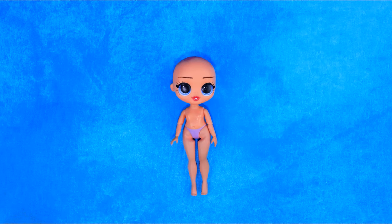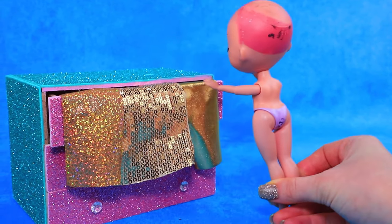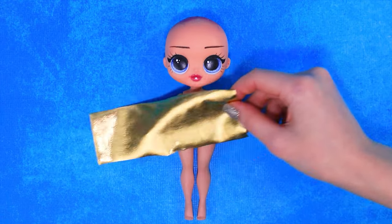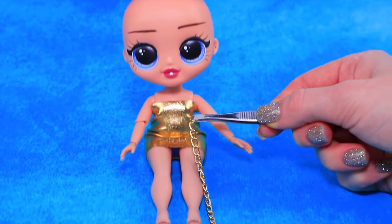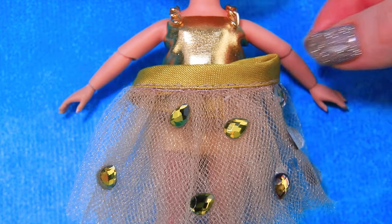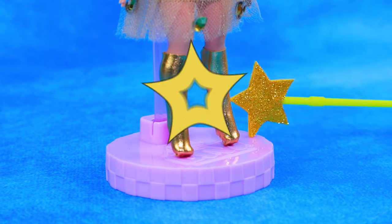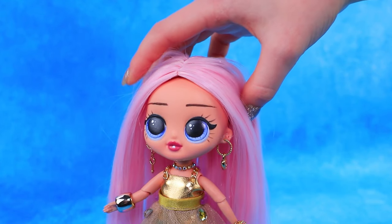Mary, welcome to Lululoo's workshop. I'm used to luxury. Designers prepared a trendy skirt for Mary. Complete the look with gorgeous pink hair.